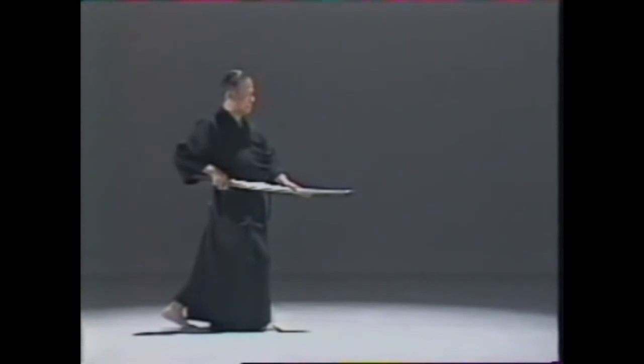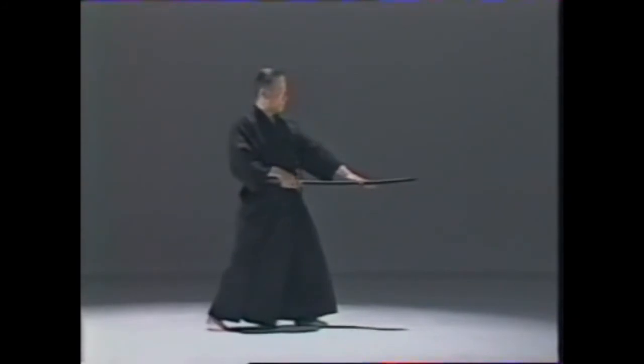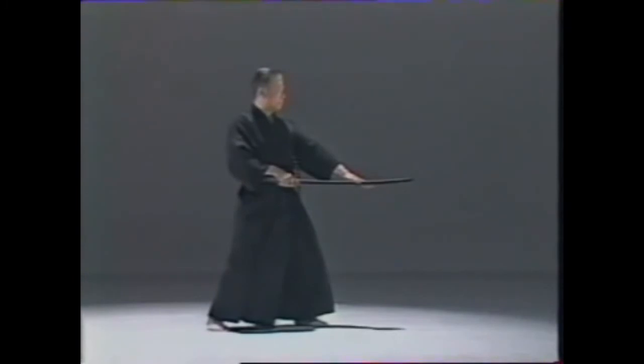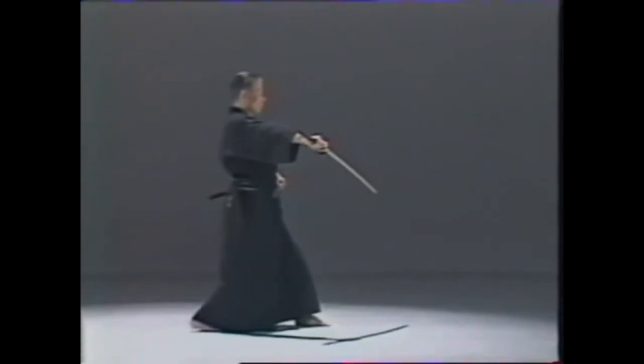Your right fist should be above your right hip. From this position, pierce with the left hand supporting the blade. When indicating zanshin, be sure that your right elbow is extended and that your right fist is as high as your right breast.